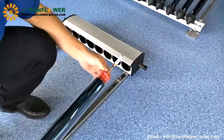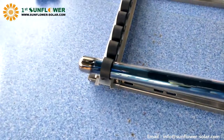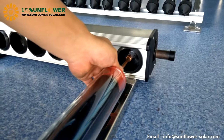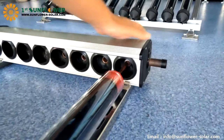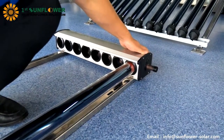Pull the heat pipe out of the glass tube by about 10 centimeters. First insert the glass tube tail into the tube cup, then pinch the heat pipe and insert the condensation end into the hole until the bottom. Pay attention: align the positive direction of the hole, insert while rotating, and never use brute force.